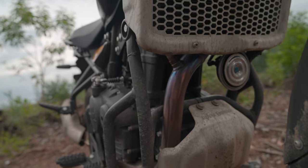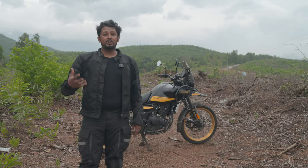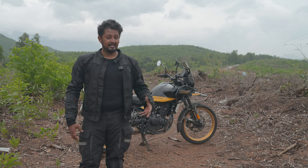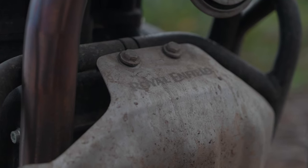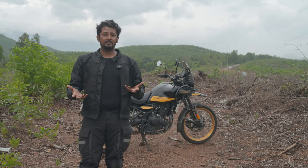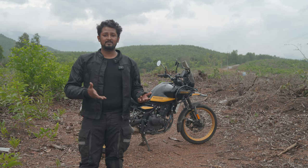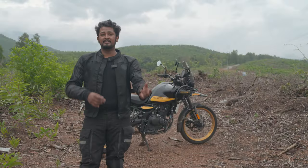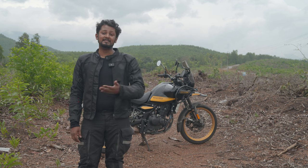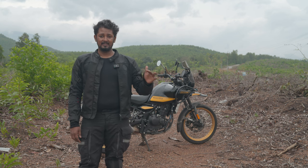Below that I've got the rally protection from Royal Enfield. If you buy the rally protection, you can't install a crash guard that sticks out more and protects the body of the bike — you have to choose one or the other. However, if you don't get the rally protection, you miss out on the bash plate that comes with it. I decided to go with the rally protection to get the bash plate, and it doesn't look bulky. There are aftermarket alternatives where you can get both, but they'll be heavier — these Royal Enfield ones are very lightweight.